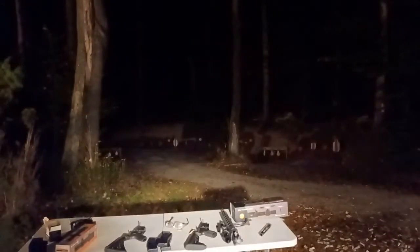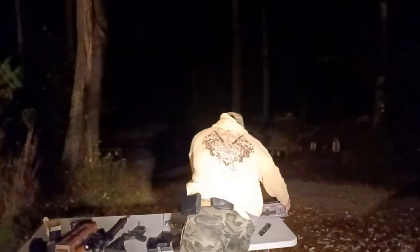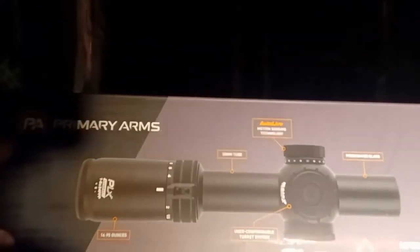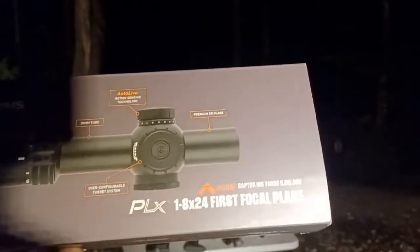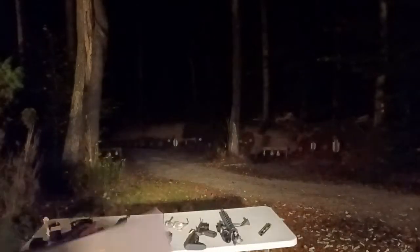This $450 scope is from Primary Arms, and I've been clearing it. I'm also comparing it to the Primary Arms Platinum Series PLX 1-8, which is a $1,500 first focal plane scope. I already did a review on that one. With the amount you're going to pay — around $1,600 — it's a significant investment.